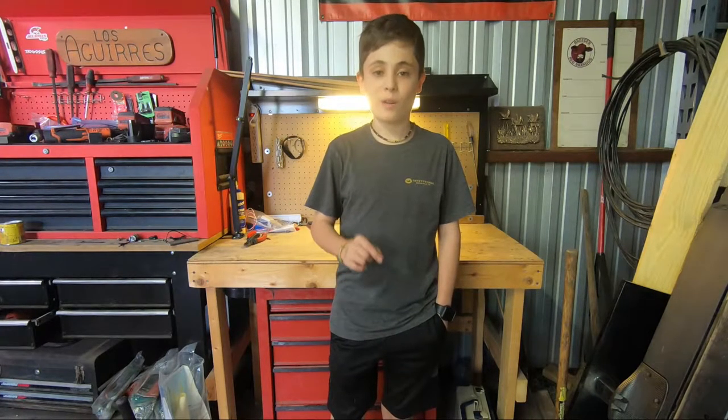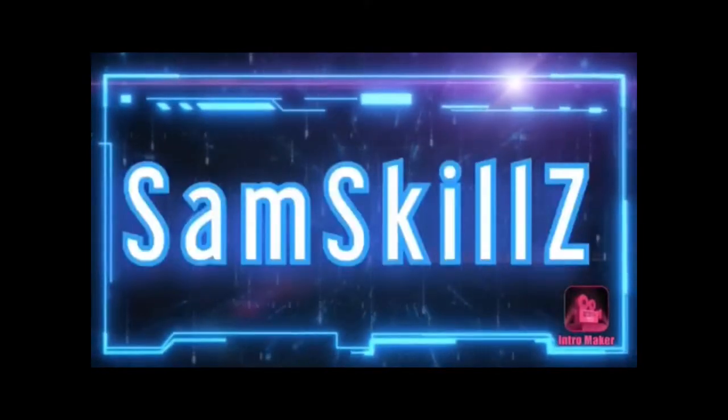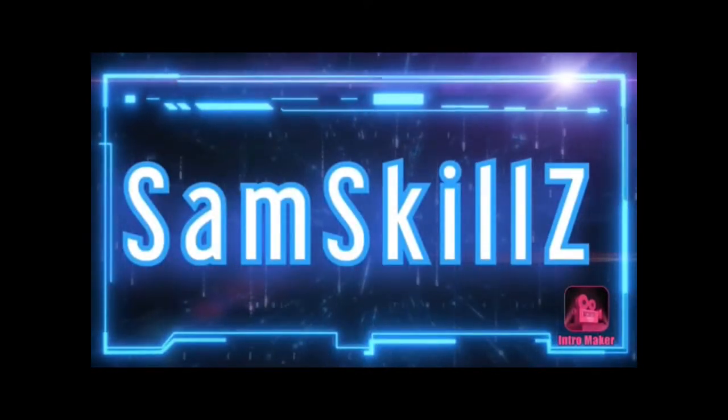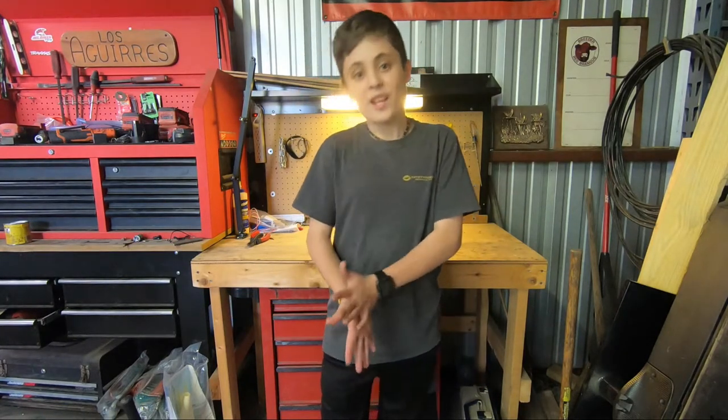Today's episode is going to be about how I made the rocket ship controller. There are a few different ways you can make a rocket ship launch controller. The first way can be boring — just one button that you push and it launches. But I don't want to be boring; I have to take it to the next level.